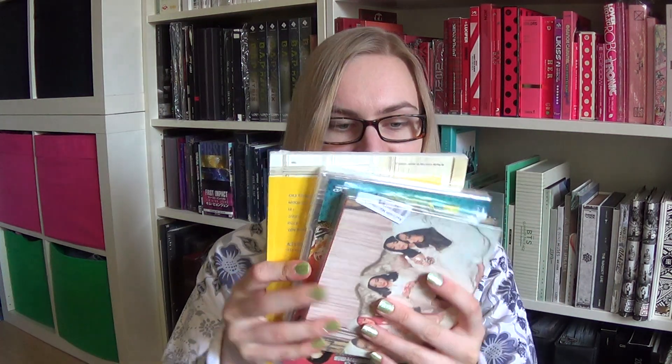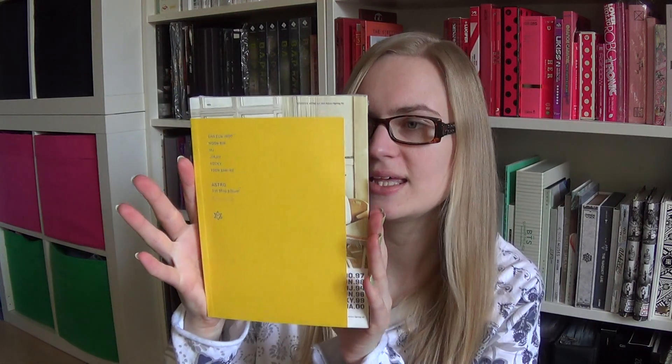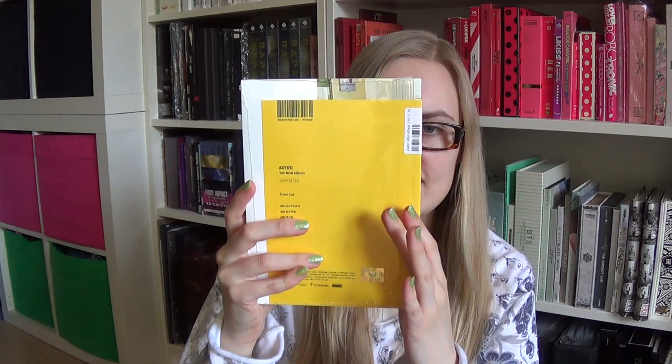There we go. All righty then. Yes, that one is there. Finally I have the first one — the first mini album. It doesn't look too bad. Yes! Finally I can unbox it for you.